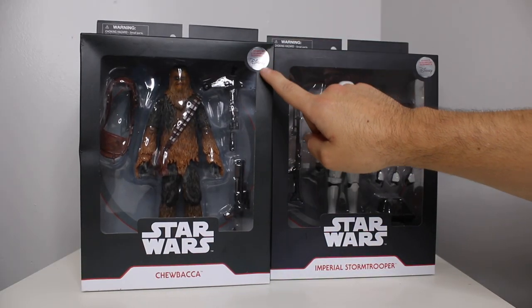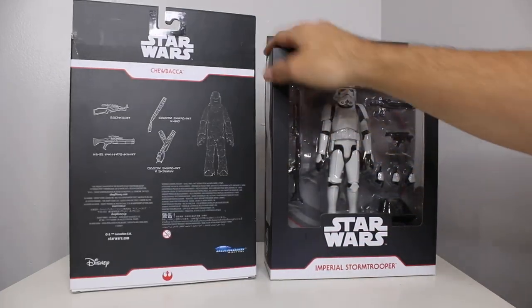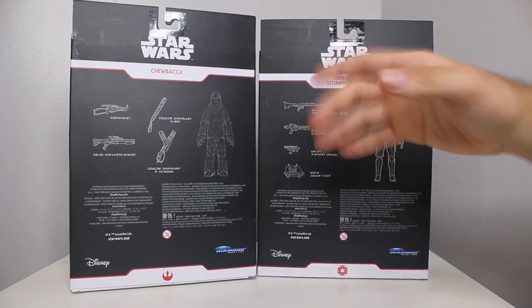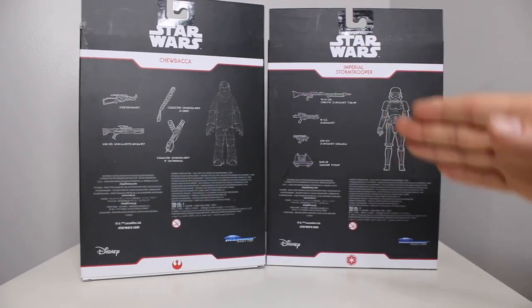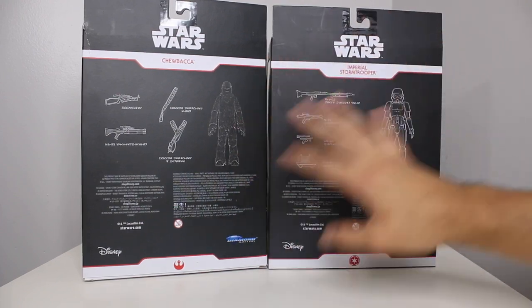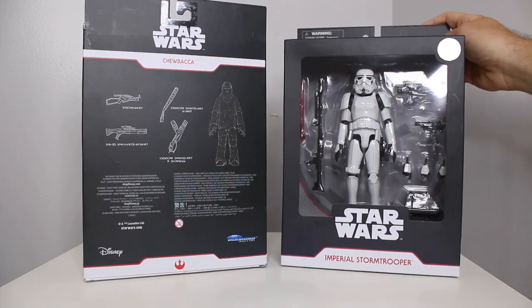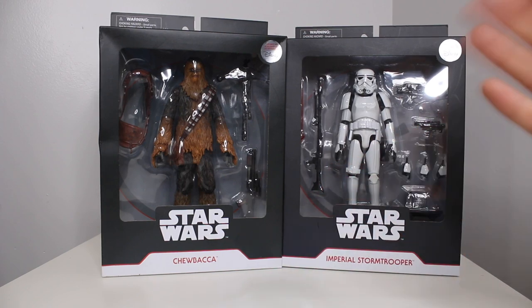This is the box. It says exclusively at Disney, but I don't believe the Disney Store is a thing anymore, so I think you could get these at other places — definitely online and probably the Disney Store online. We got the backs right here: Diamond Select Toys, Star Wars, Lucasfilm. I'm very excited for these. Original trilogy is always where you're going to get me, and some of the prequels — I like The Phantom Menace.